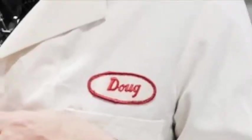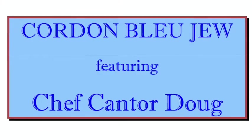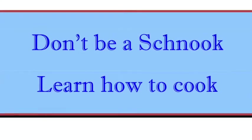Well, hello there. It's Chef Cantor Doug. Welcome to another episode of the Cordon Bleu Jew. Don't be a schnook, learn how to cook.